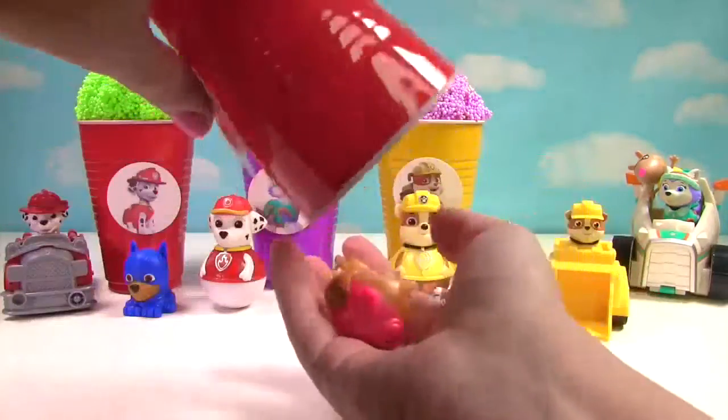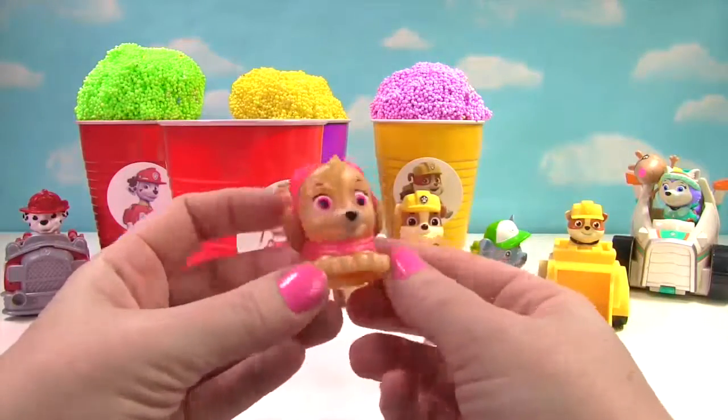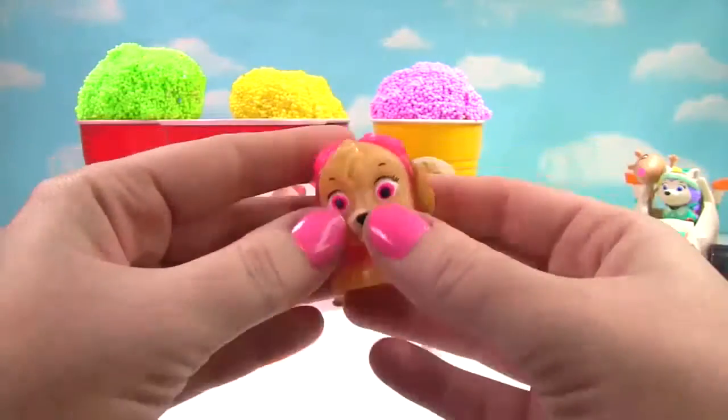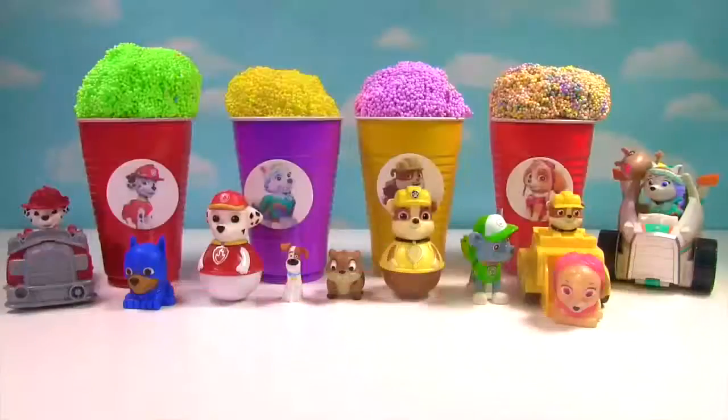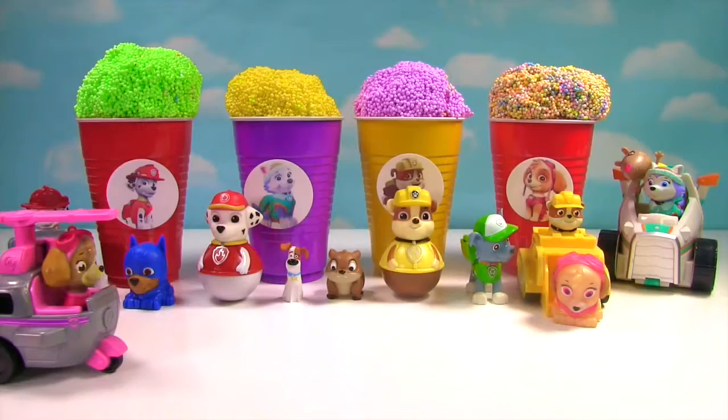What else is in here? It's a Skye Mashem and she looks super duper shiny and squishy. Let's stretch her and squish her. We also have another Skye surprise. This pup's got to fly. She came in for a landing.